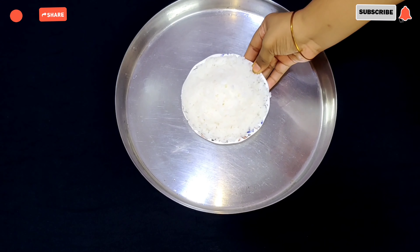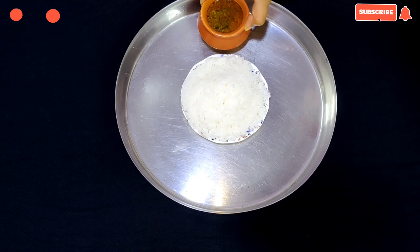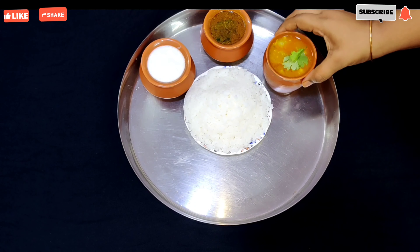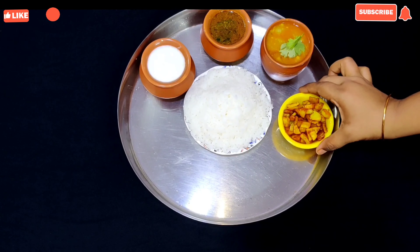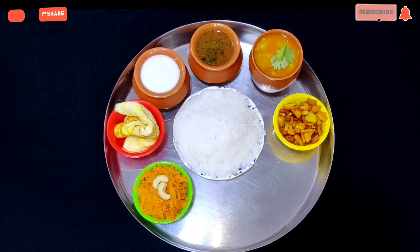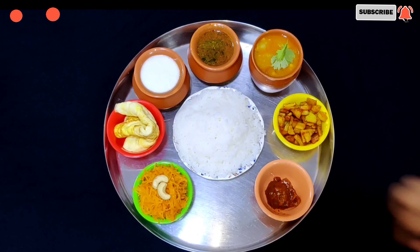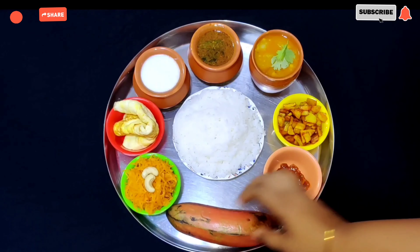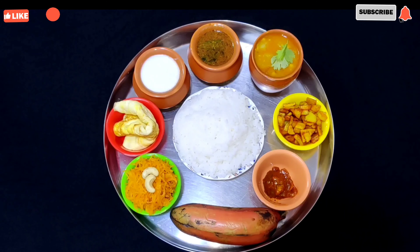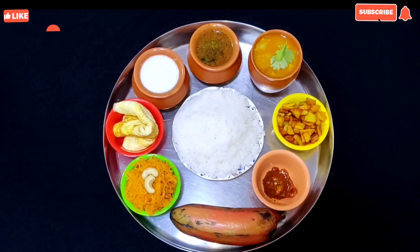Let's serve the plate. We are ready to serve the sauce, the potato fry, and the plate.